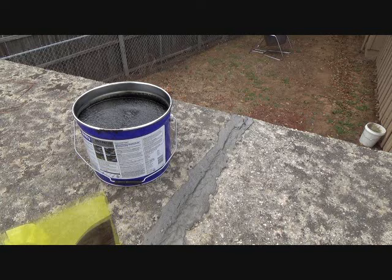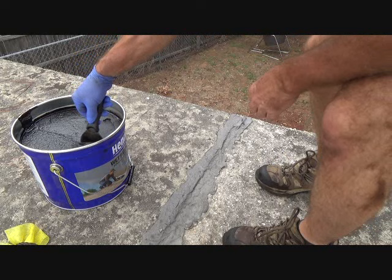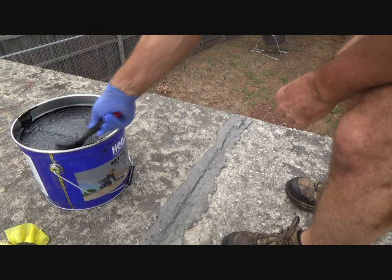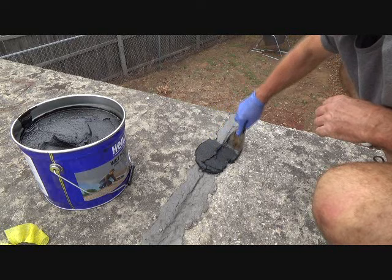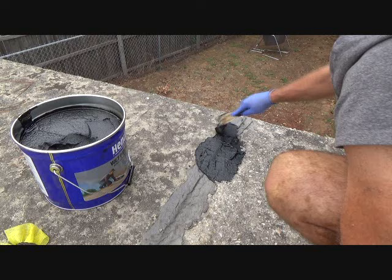My mesh tape is about six inches wide, so when I put it on there I need to make sure I get it at least that wide. I've got three gallons to work with, so I'm just going to start putting this stuff on. I want to make sure I've got it at least six inches wide.